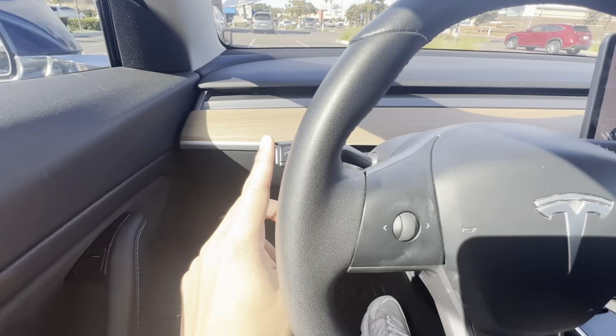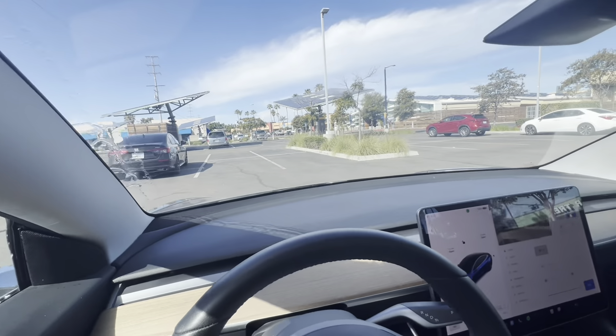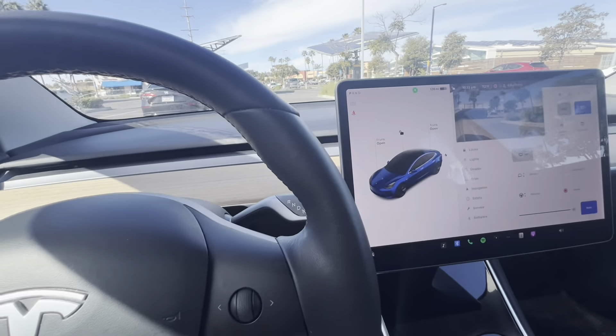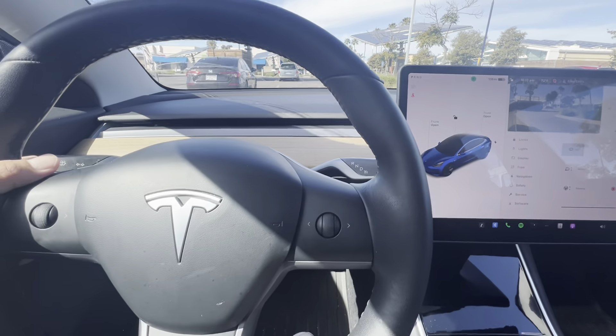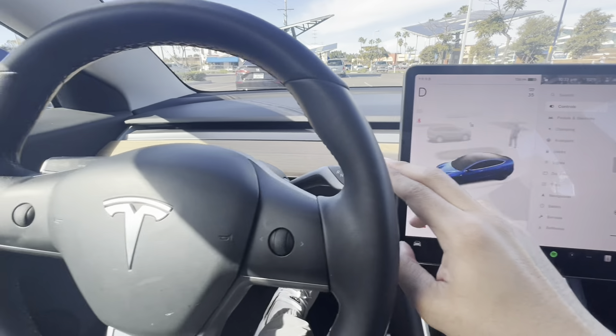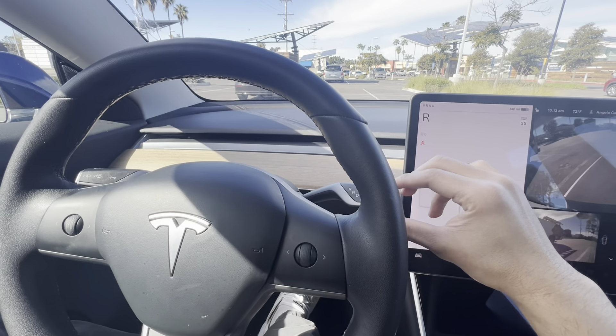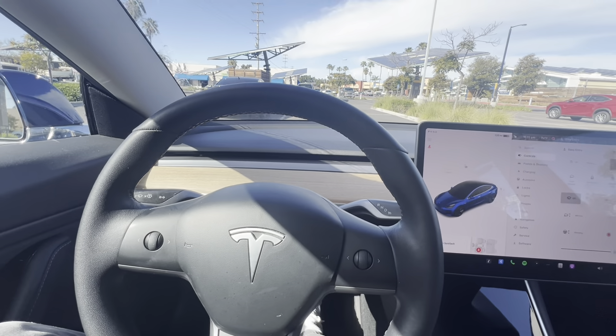If you press this over here, it turns on the windshield wipers. And this is how you shift in and out of park, reverse, and drive — you flick down to go drive, flick up to go reverse, and flick P for park. That's basically how you do it in the older Model 3.